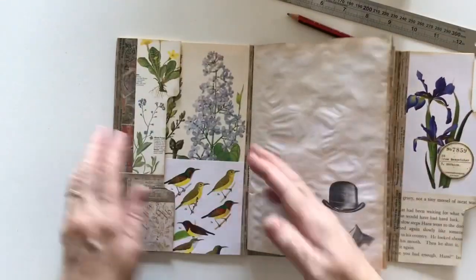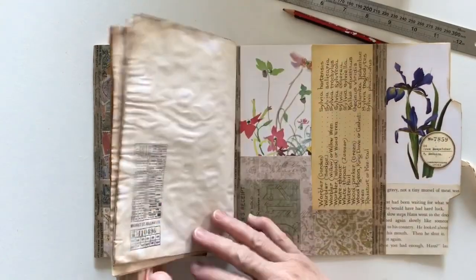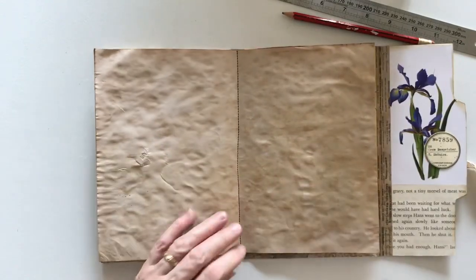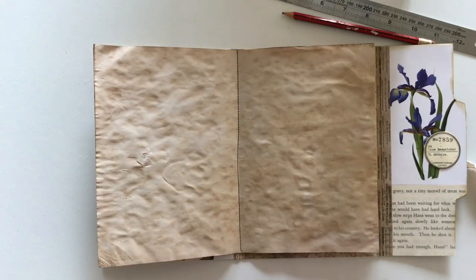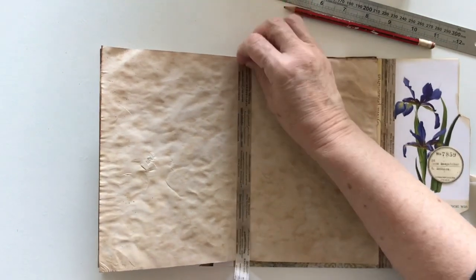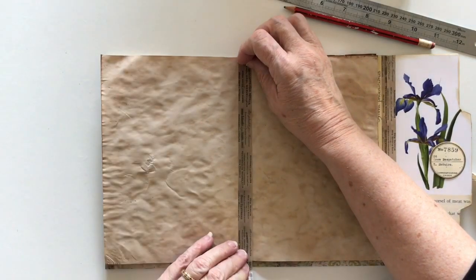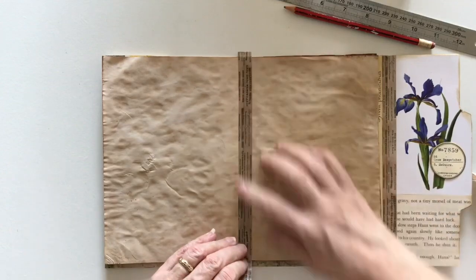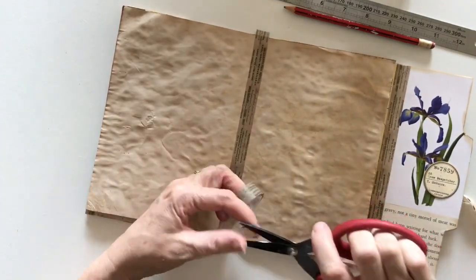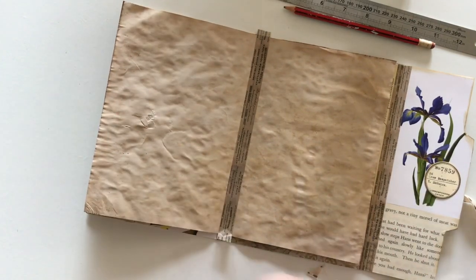Now I just need something to go in here because if you've got a pocket you need to put something in it. My stitching is crooked too, as you can probably see, so I'll put a bit of washi tape down the centre to hide my bad stitching. I took the light out of my sewing machine when I was doing some filming just to stop the glare, and I haven't put it back in — so I'm not seeing the line that I'm sewing very well. I should do that today.